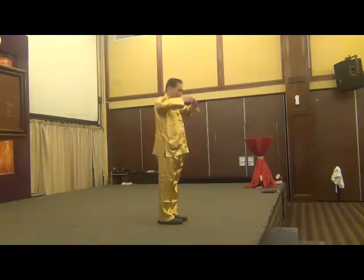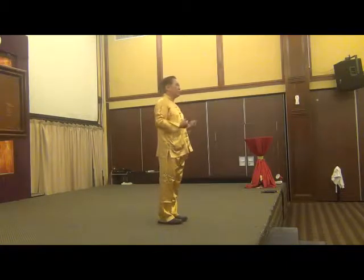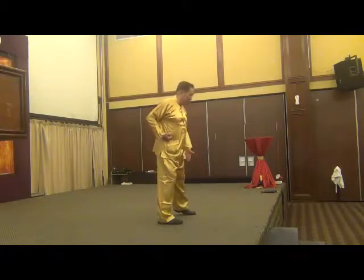Put it in, and then put the chin to your tan tien. Hold the fist. Now, go about one and a half shoulder width.